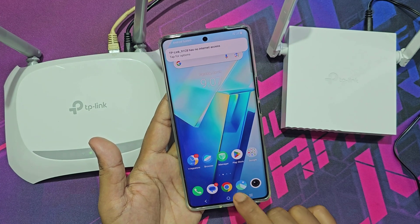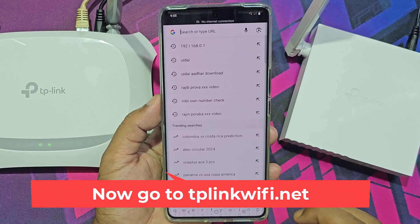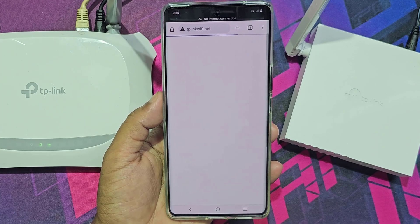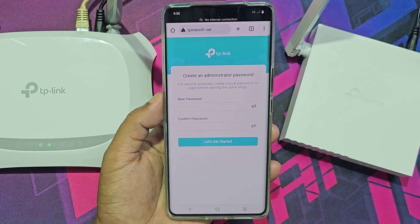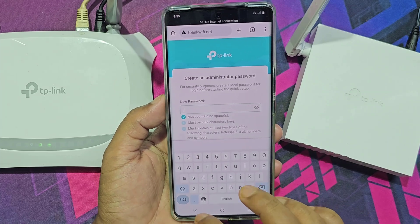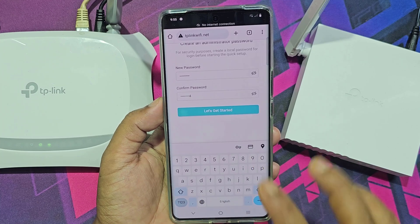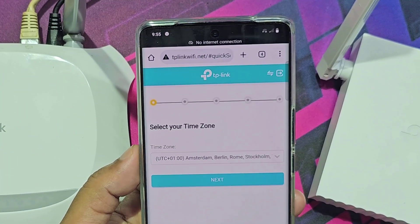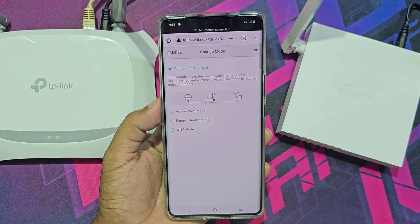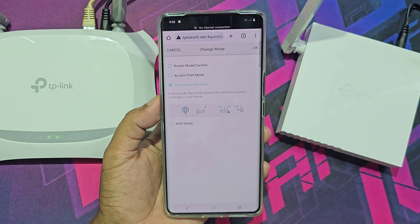Now go to any browser and navigate to tplinkwifi.net. Now you need to create your password for personal use. Then click OK.